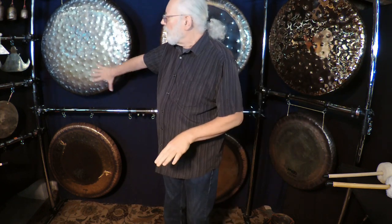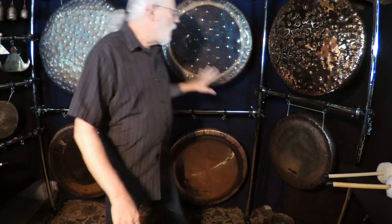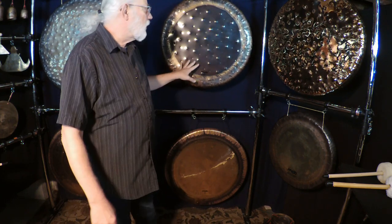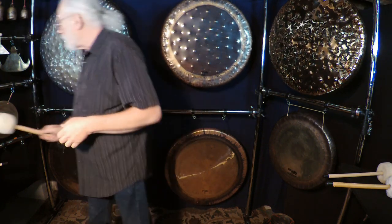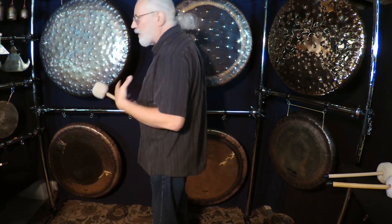I've got the 32-inch Sound Creation Earth Gong, and then the number 0 and number 1 are both 28 inches — these are based off of this. In the Sound Creation line, they do have a 26, 32, 38, and a giant 60-inch. So they have a whole family of those. Let's play the Sound Creation first so you get the idea of where they were basing the new ones on.